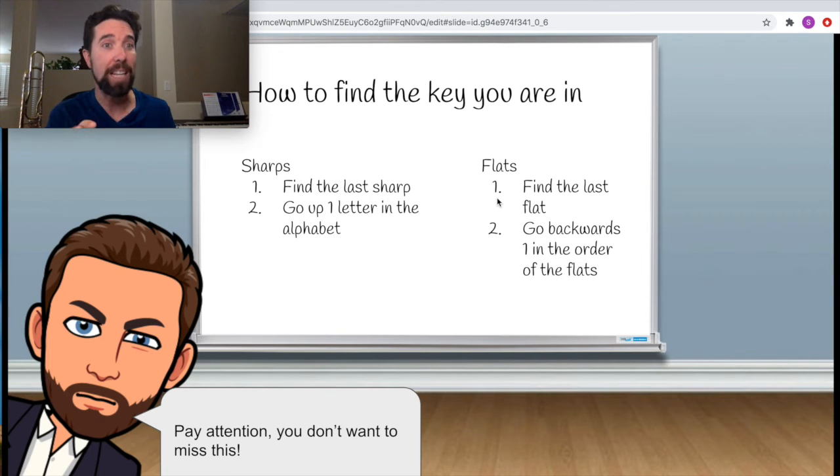For flats, it's similar but a little different. You go to your last flat in the key signature and go backwards one — but backwards in the order of the flats, not the alphabet. So if you had two flats — B flat, E flat — the last flat is E flat. Go backwards one in the order: that was B flat, which came right before your last flat. There's your key: the key of B flat.